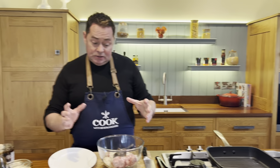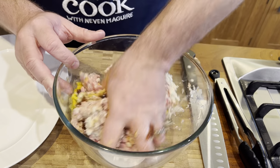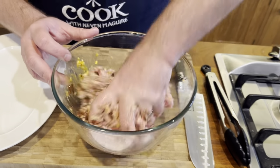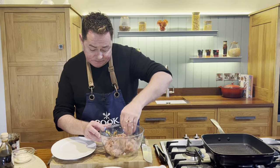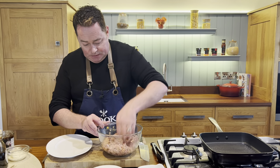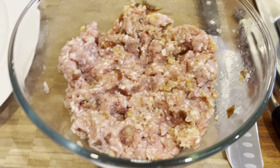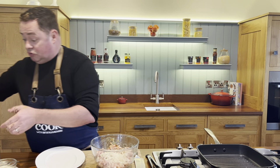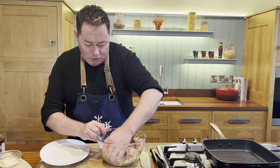Now get your hands in and mix it all together — you can wear gloves if you want. Just mush it all up; the egg is going to hold it together. If it's too wet, add more breadcrumbs. I'm going to add just a small amount more here — I don't want it too wet or too dry. Mix that all through — yes, that feels better.